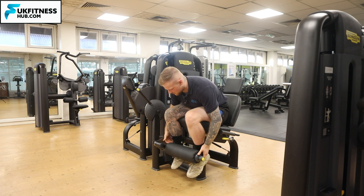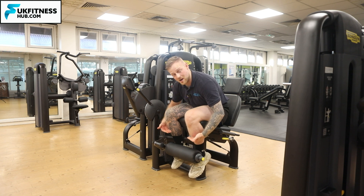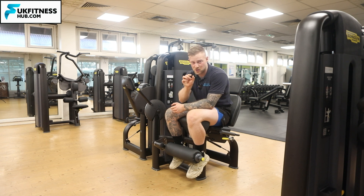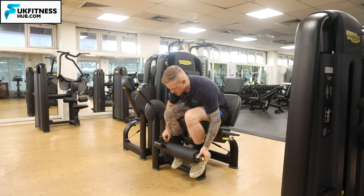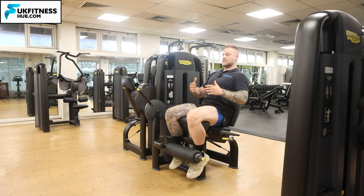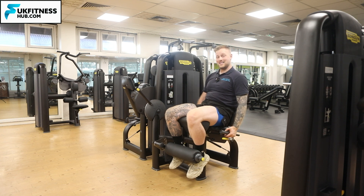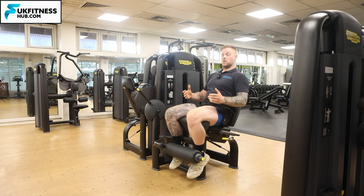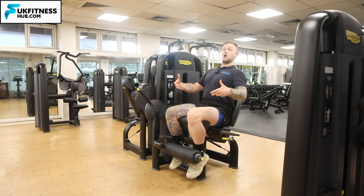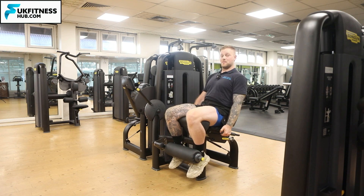If the pad is too high up or it's on your foot rather than just above the ankle on the bottom of the shins, you can raise it up and down by pulling out the pin and moving the pad. Once set, bring your hands onto the handles either side and make sure your whole back is in contact with the chair. Grab those handles and push down so that when you come up into the extension, you're not lifting your lower back.